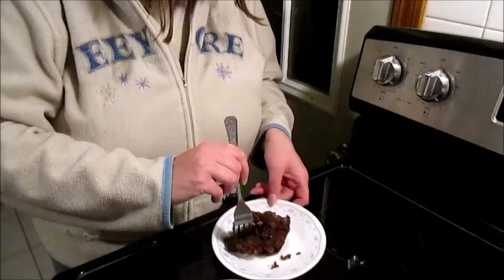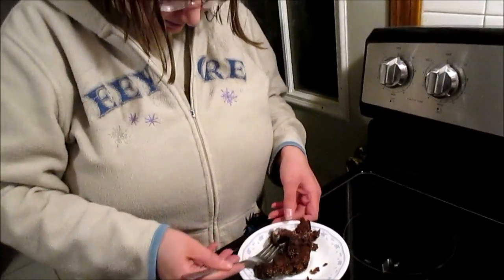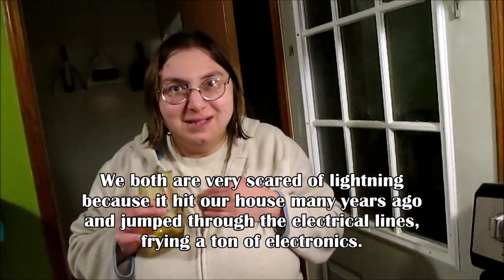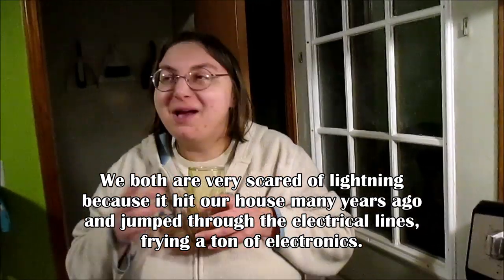So we have Colleen with the final taste test. I licked the spatula and it's pretty good. Oh, it's so hot. I feel like if my mouth weren't blistering right now — there's lightning outside and I'm scared. I feel like if my mouth weren't blistering right now, it would be an enjoyable experience. Well, we hope you guys enjoyed, and until next time: love your dolls, love yourself, and love your life.